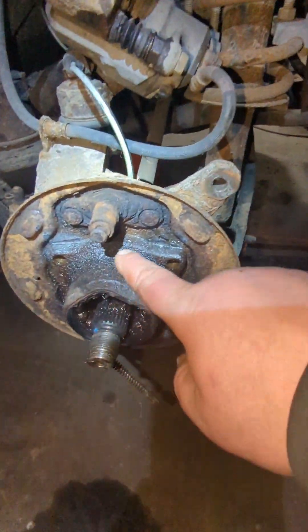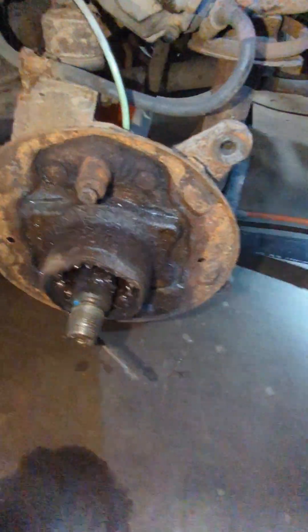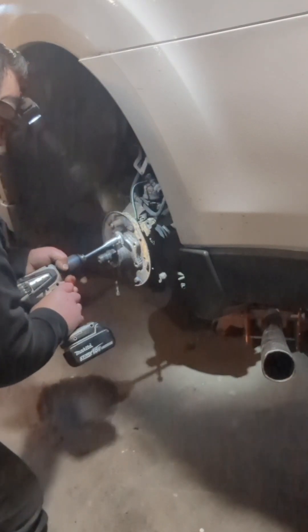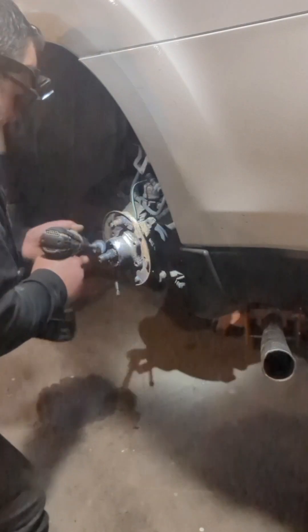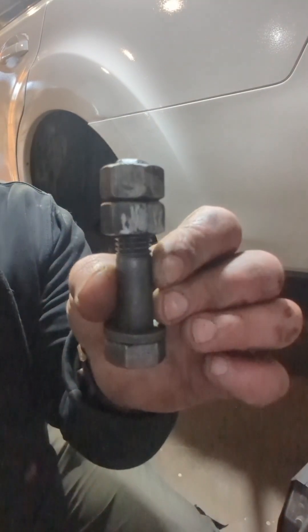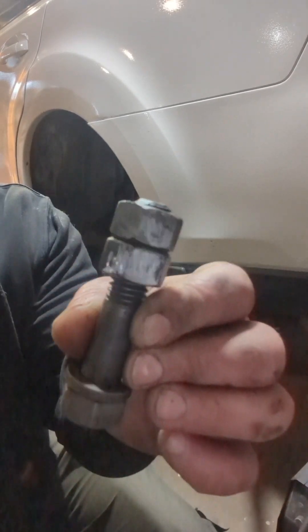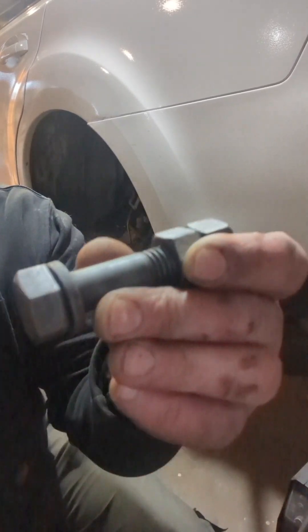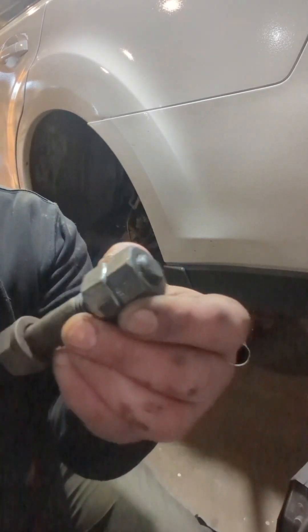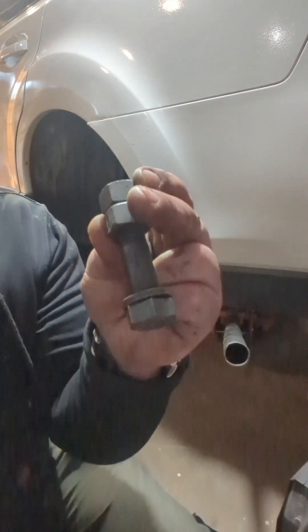So I'm going to try cleaning this up, maybe heat it up, and try welding. You know things are getting desperate when you kick out the welder. I found a big 5/8 bolt and some nuts — this came off my front loader. It's either 5/8 or 9/16 but it should work and do the trick.